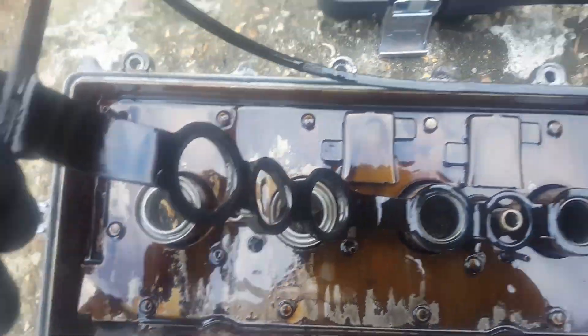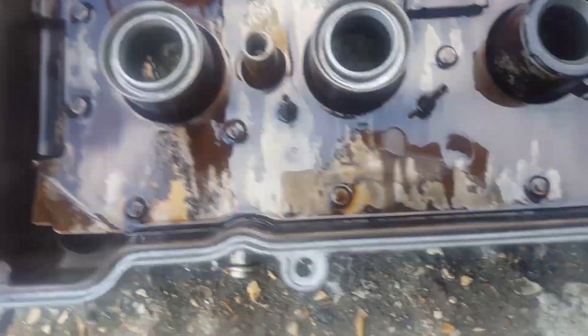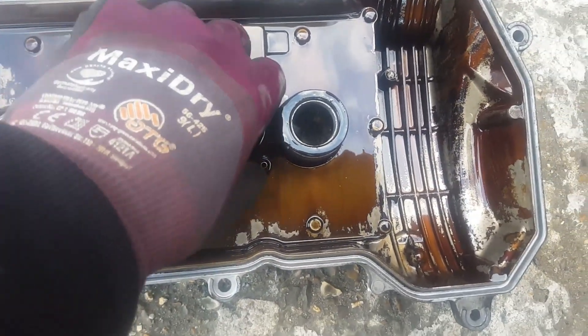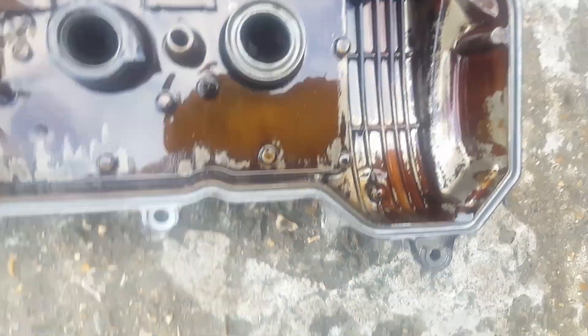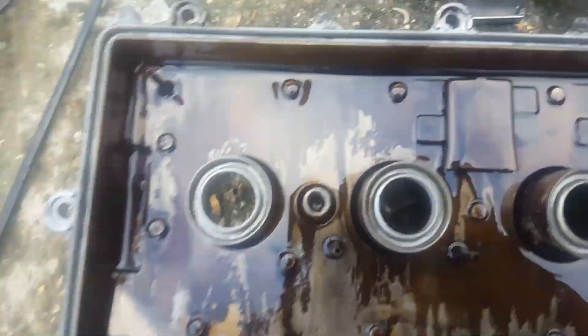Look at this thing — how crusty and hard it's got. Horrible. Anyway, that's off. And I'll take that one out as well — look at how hard that is. It shouldn't be that hard, should it? That one's just actually snapped in there.